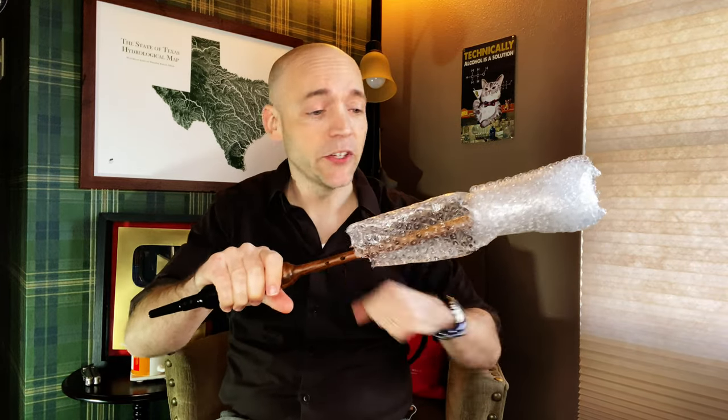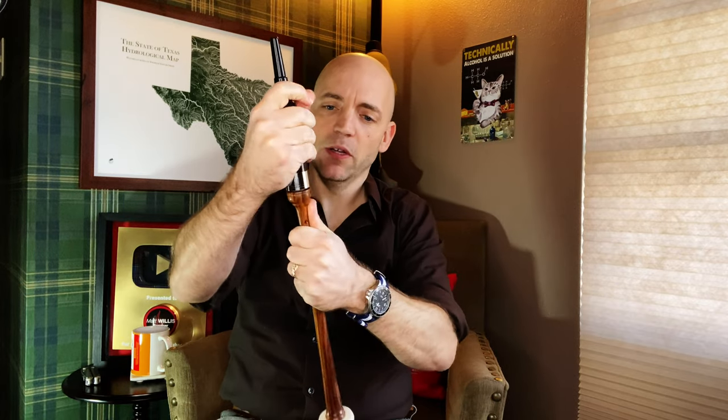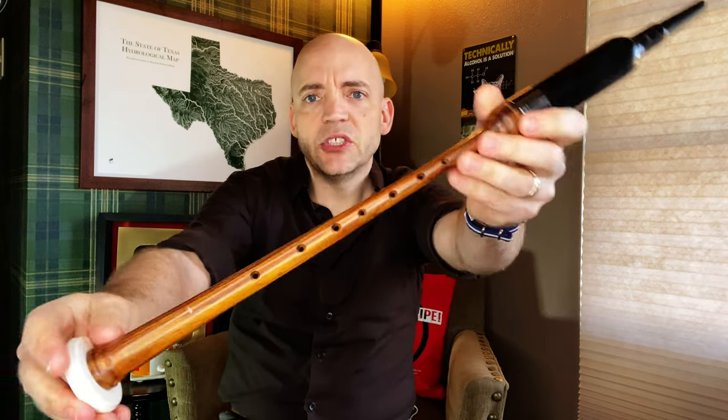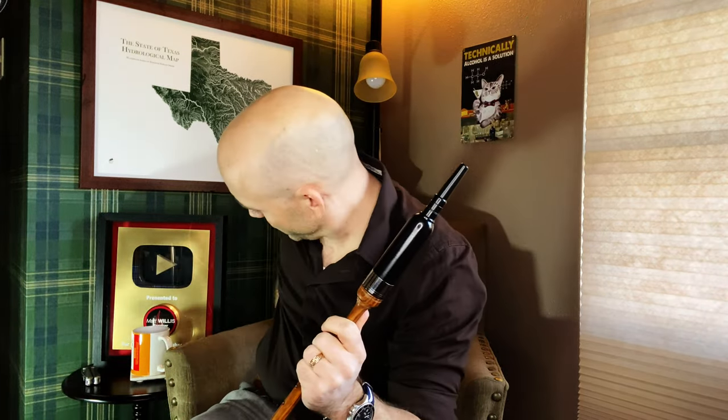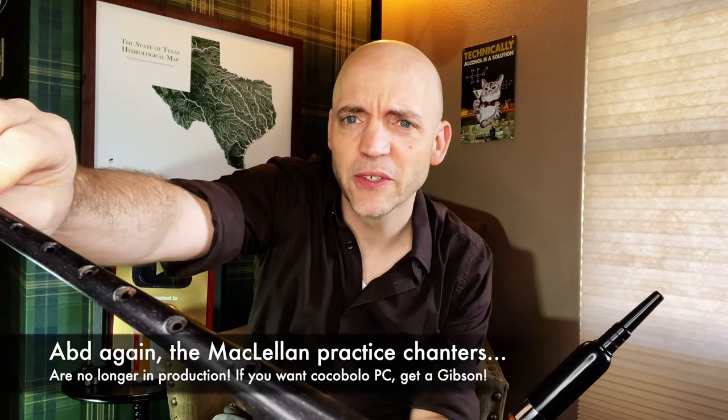Nice, lovely, lighter-colored wood here. And let's see what's going on with the sole — a lovely imitation ivory sole on this. That looks great. And it comes with a reed. Wow, that is a really stubby reed on top; I'm used to them being a little longer than this. The holes are nicely chamfered on the edge. They are not counter-bored like this old McClellan, but to be honest, I don't know anybody that does this at this time. This is still nice — you can feel the holes readily under the fingers.